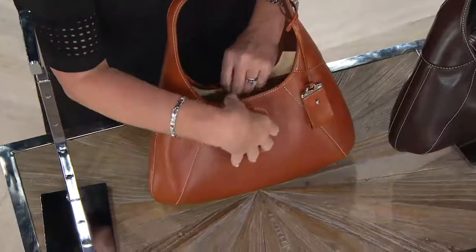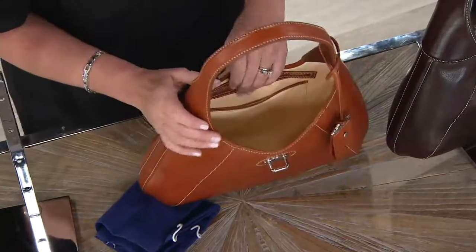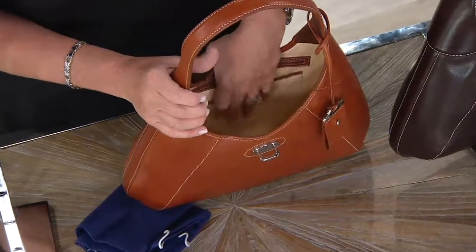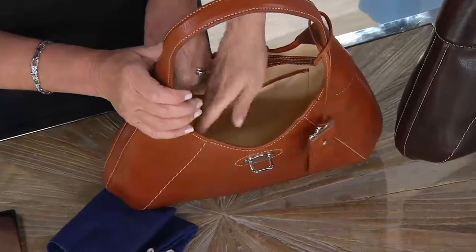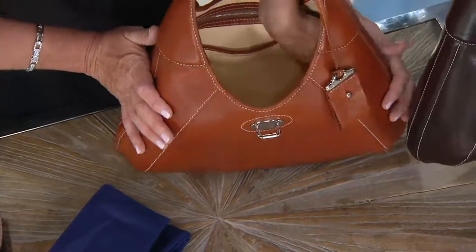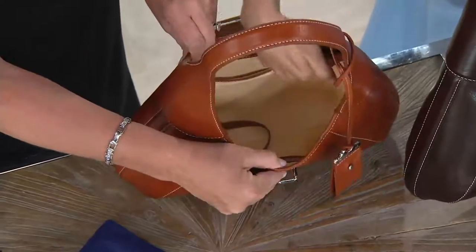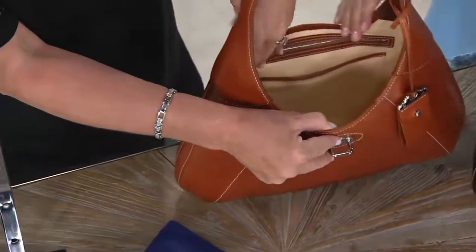This bag is such a work of art — amazing looking. Inside, did you put your hand inside and feel that? You've got to be kidding me — it's all leather interior! So, palladium hardware, all smooth leather interior on the inside — this is like the Rolls Royce in the show.